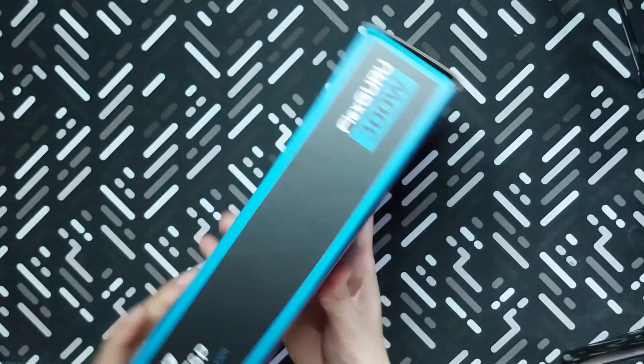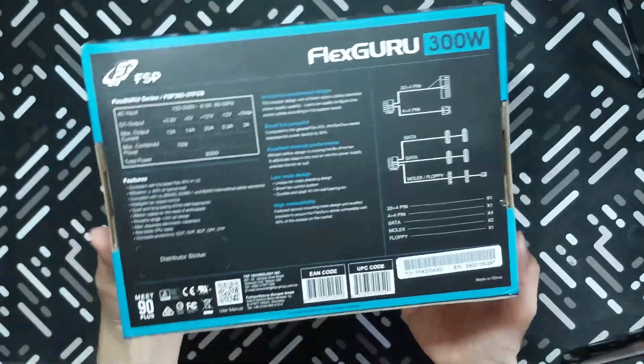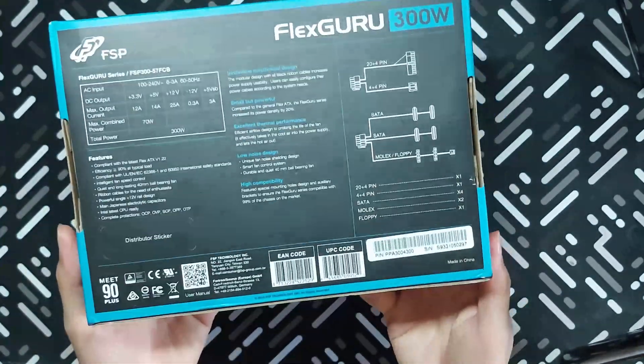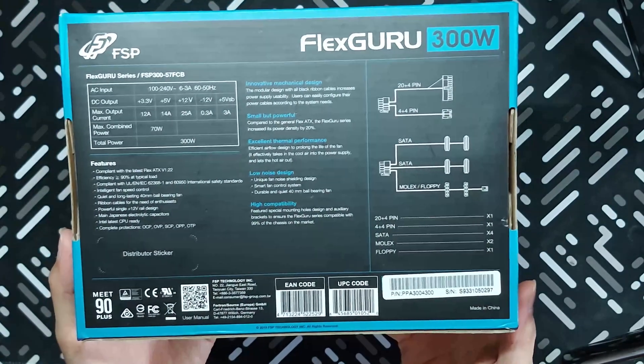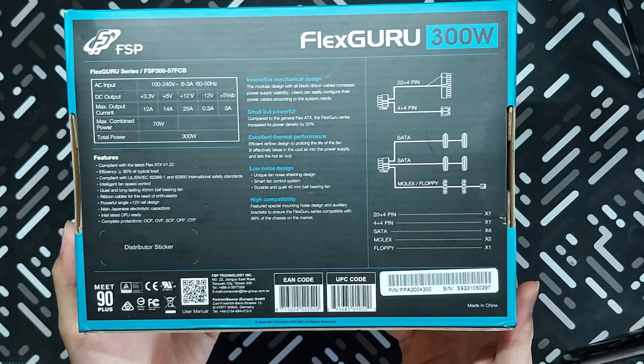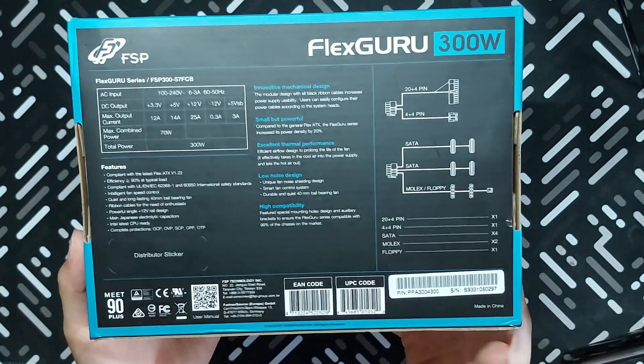Looking at all sides of the box, there isn't really much to see. Here at the back, what should be noted is, aside from the missing distributor sticker — which I hope is not a red flag — is a distribution of the connectors. Since the actual area and volume of flex PSUs are smaller, it won't be able to accommodate as many connections as your usual ATX PSUs. This specific model actually won't be able to power a GPU that needs 8-pin or 6-pin power. We'll take a look at that later on the PSU itself and the included cables.